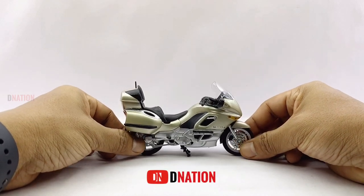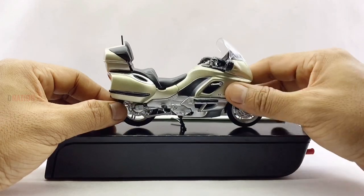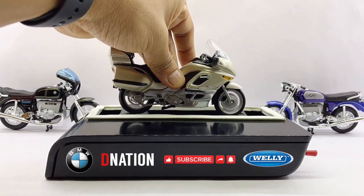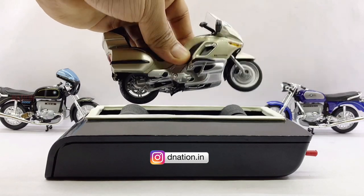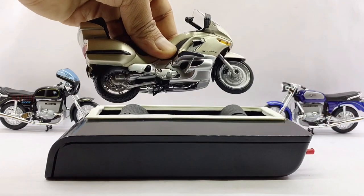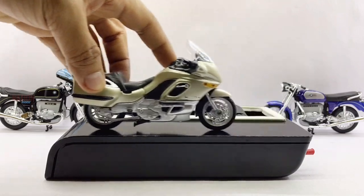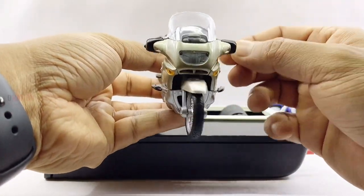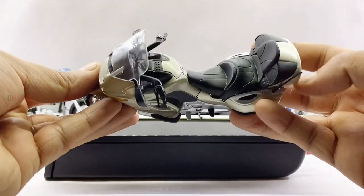With that out of the way, let's place this amazing and well detailed BMW replica on the D-Nation Dyno and check out its wheel spin and functionality. The functionality seems to be perfect and just as beautiful as the highly detailed exteriors, and this BMW motorcycle replica gets a massive thumbs up from me for its looks as well as for its functionality.